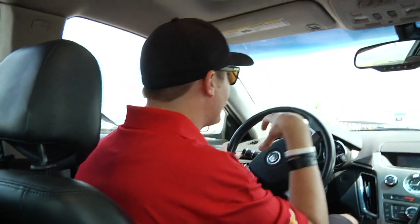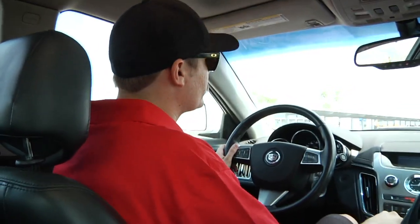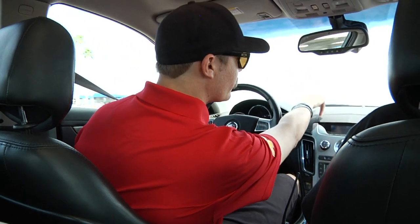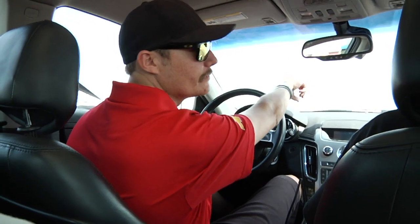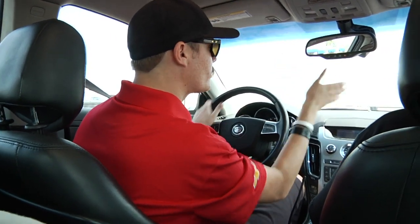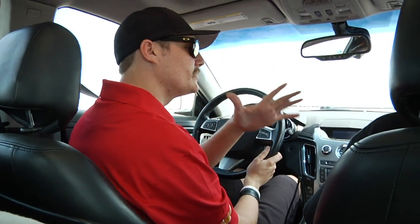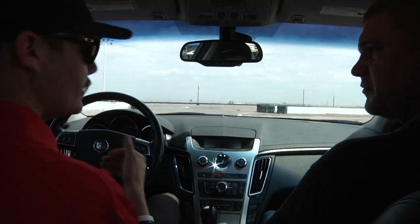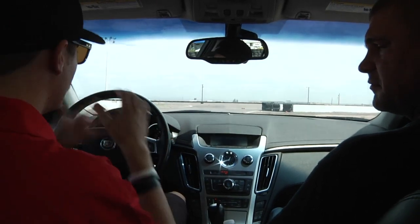As we accelerate out of the corner, accelerate out of second gear and make your shift up to third — try to get to that 55–60 miles an hour as soon as you can. On the other side of the track you're going to notice a three cone, a two cone, and then a turn-in reference. The three cone to your right is where I want you to begin your straight-line braking. At 55–60 miles an hour in third gear, once you get to that point make that transition from gas to brake.